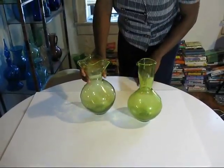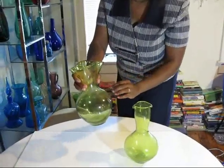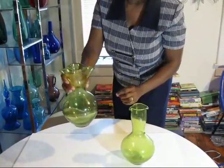This is referred to as a Swish It vase. What you do is put your ingredients inside, swirl it around and swish it.